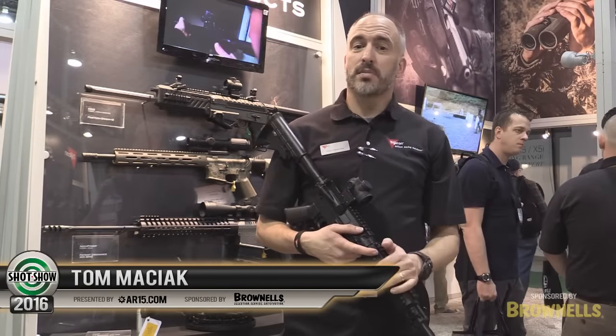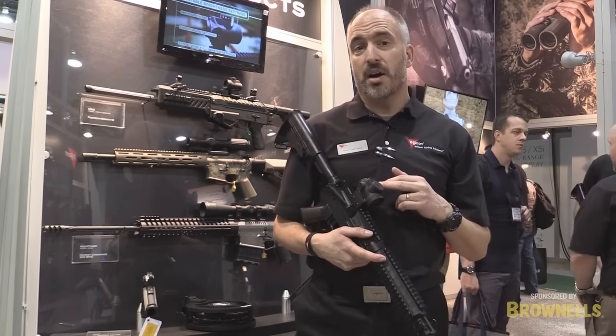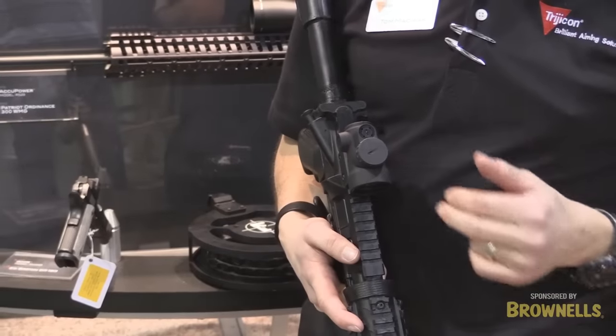My name is Tom Masiak from Trijicon, Product Manager here. Welcome to the SHOT Show 2016. We're really excited this year to introduce our MRO, our Miniature Rifle Optic.